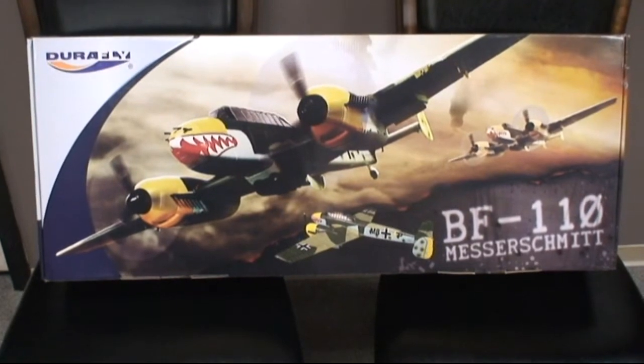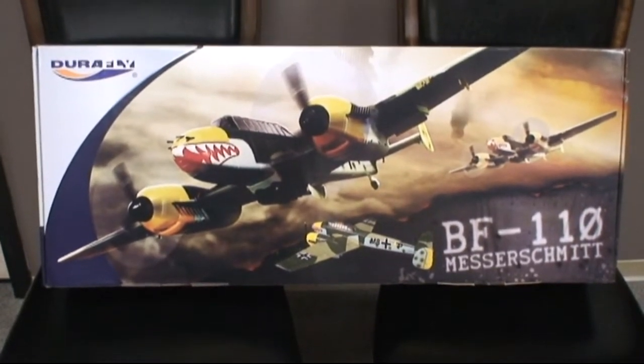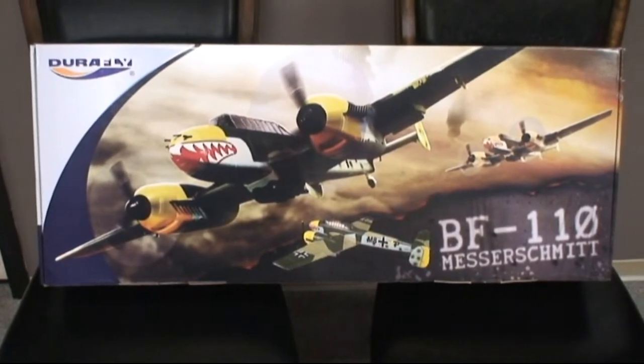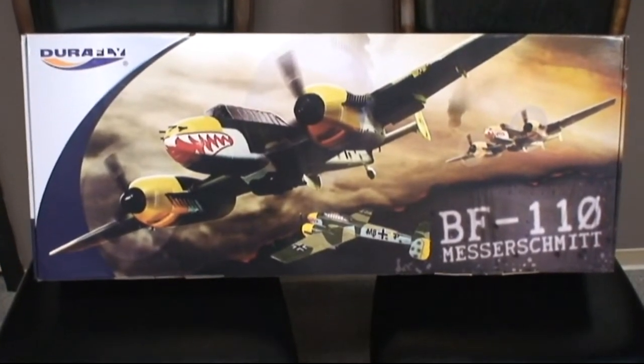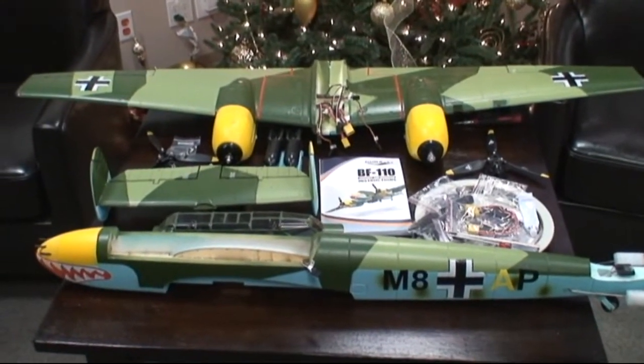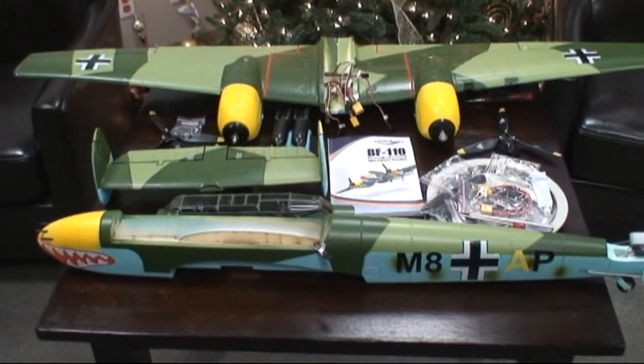Hello, I'm Michael here and today we are going to assemble the Messerschmitt BF110 from DuraFly. You're looking at the box right now. The parts have been laid out on this table and I have done some minor assembly ahead of time, so let me cover that first.